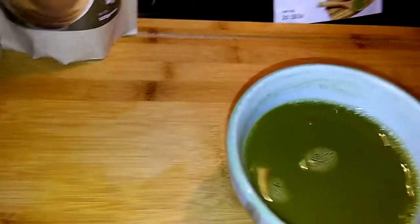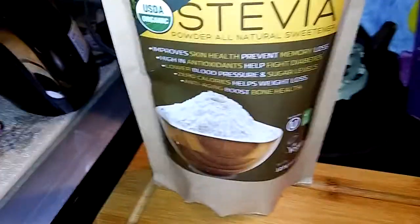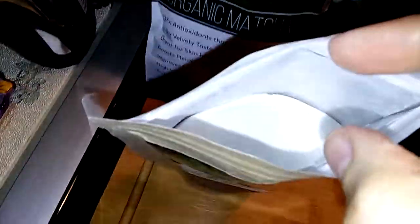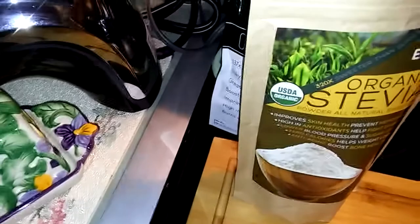You will get to know your matcha and how strong you like it. So now this stevia is super strong. Let's peek inside and see what we got in here — it's just a white powder. I'm going to start off with a teeny, teeny, tiny bit.